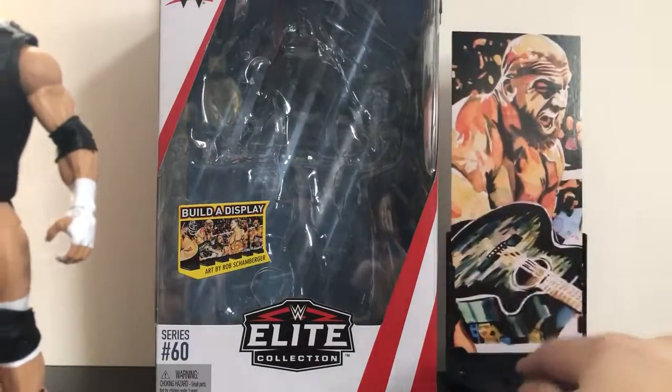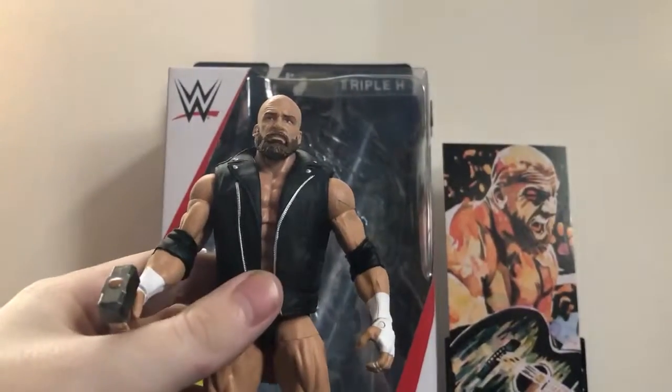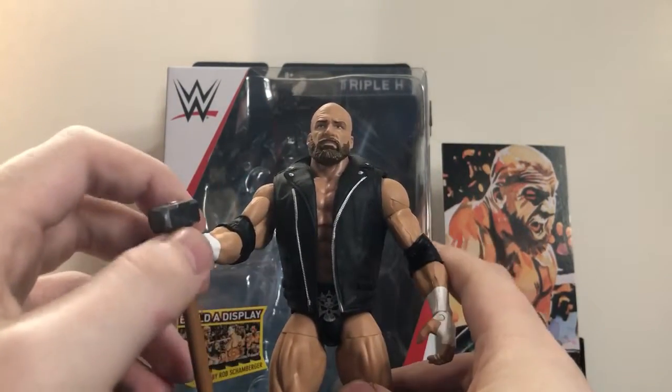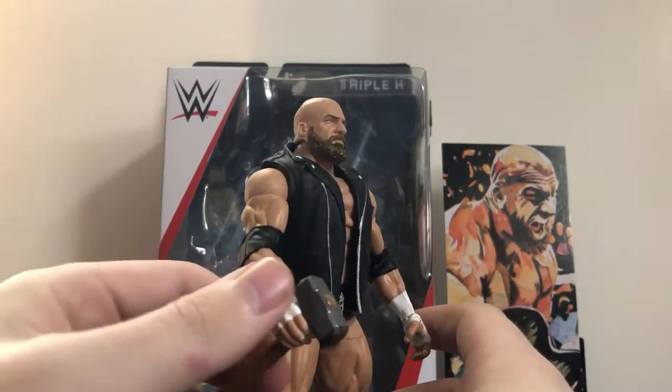Anyway, setting that off to the side — here's Triple H. This figure looks phenomenal, it turned out fantastic. As I mentioned, I thought the Elite Series 42 looked freaking awesome, but this one just blows that one right out of the water.